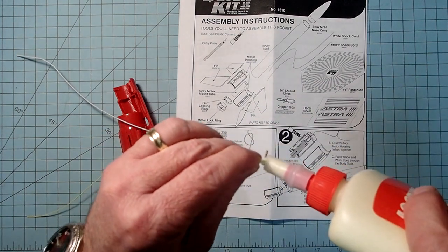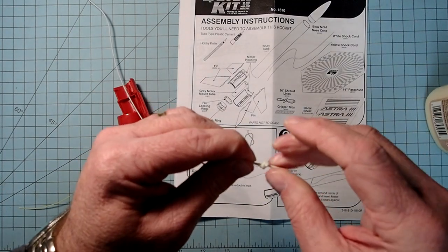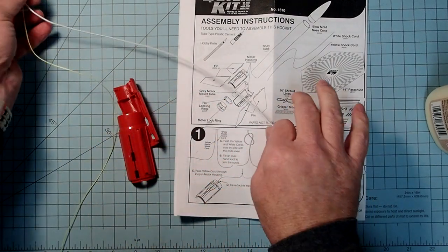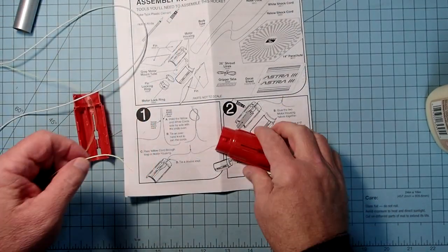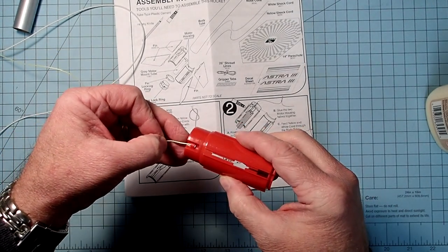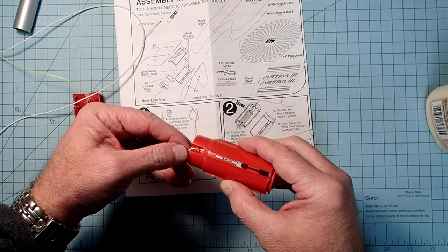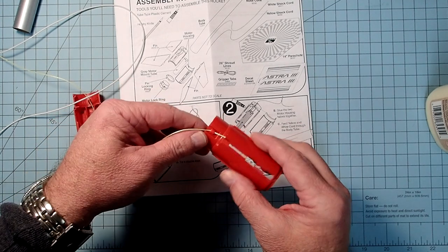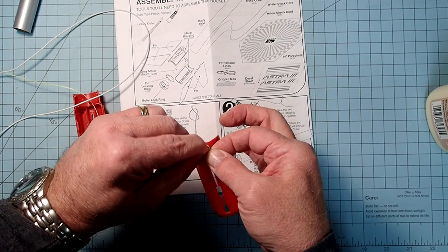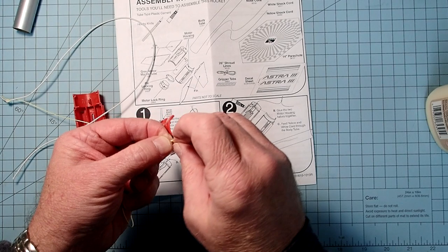After you have the shock cords tied together, take the free end of the Kevlar - the yellow cord - and pass that through the little loop that's in the front end of one half of the fin can. Then you're going to tie a double knot there to lock that in place.